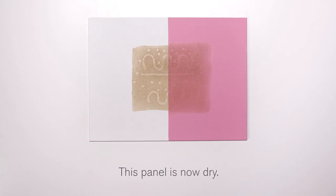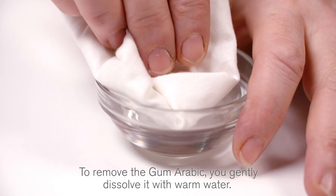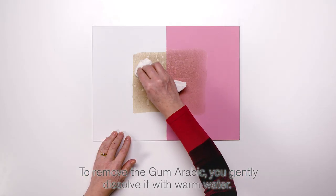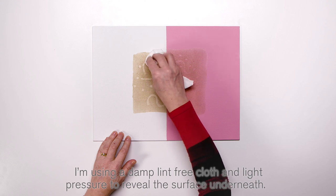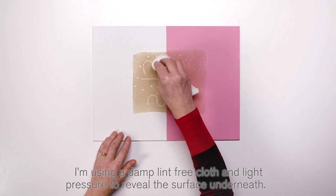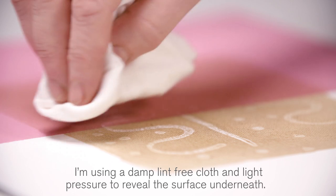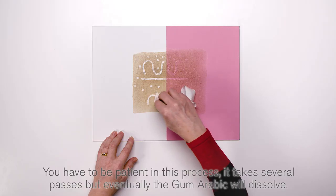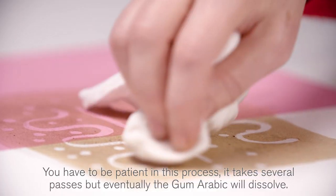This panel is now dry. To remove the Gum Arabic, you gently dissolve it with warm water. I'm using a damp lint-free cloth and light pressure to reveal the surface underneath. You have to be patient in this process — it takes several passes, but eventually the Gum Arabic will dissolve.